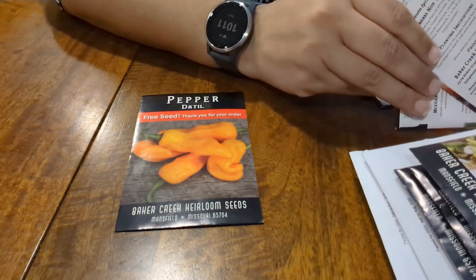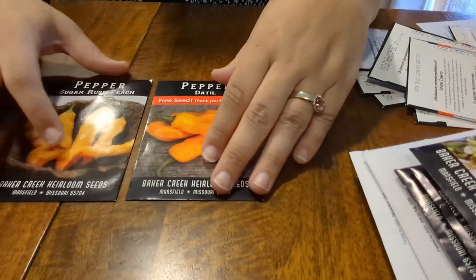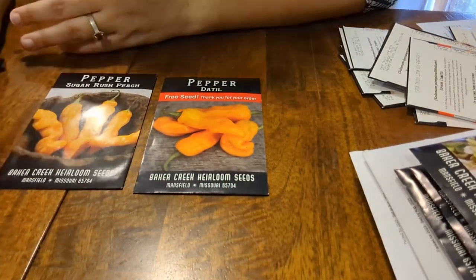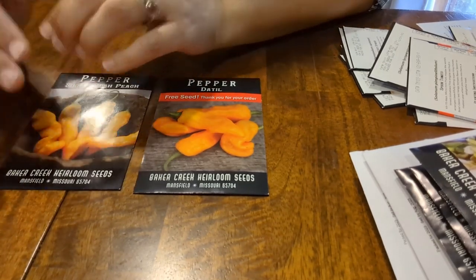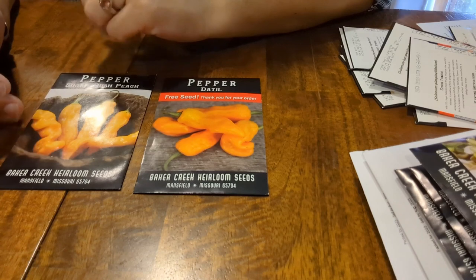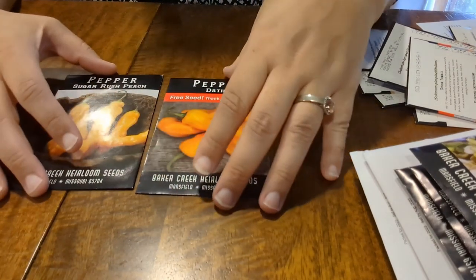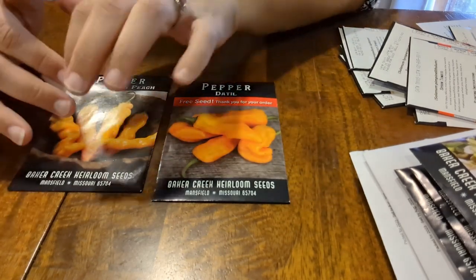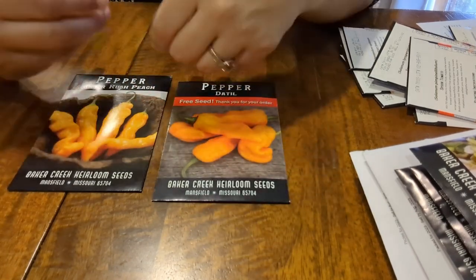Next we have peppers. I don't really have a history of doing peppers from seeds. In the years that we've lived here, all of our growing has been basically via starts. I don't think we've ever done any vegetable seed propagation — doing indoor seeds, getting them ready, and putting them out.